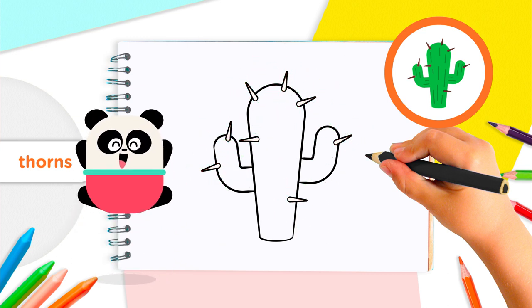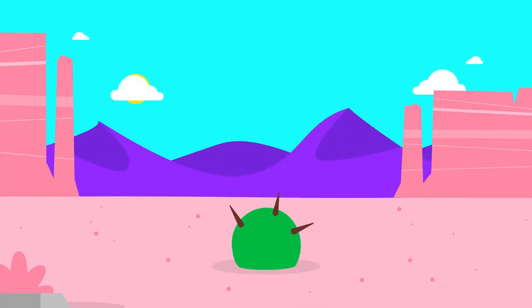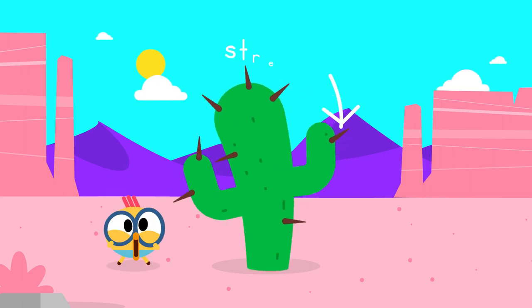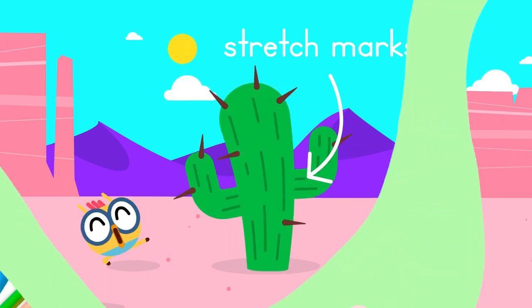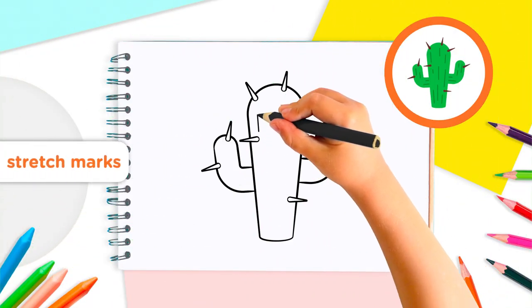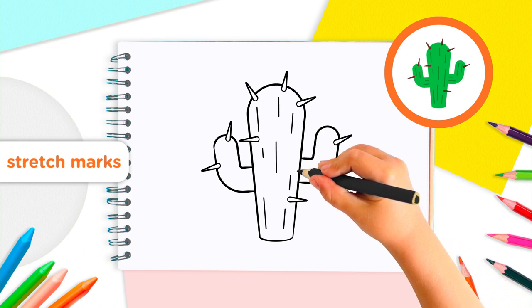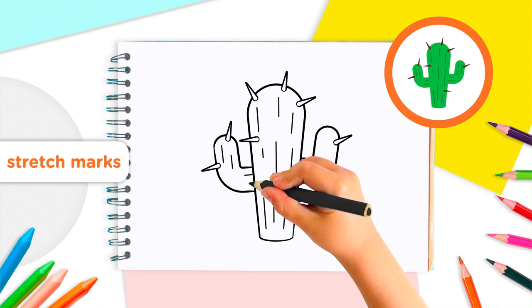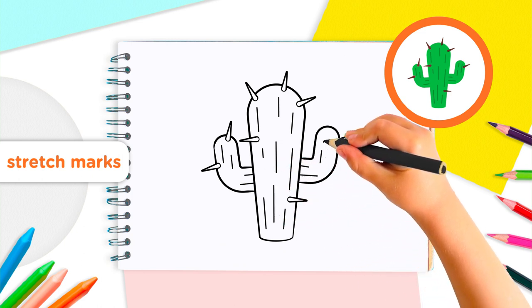We've got one last part to draw, Lingo Kids! A cactus is always growing taller, taller, and taller. That means we will see stretch marks on its body and arms. Let's draw them! This part is simple. Draw some short, straight lines up and down the body of your cactus. Now do the same on the arms. It's better if we draw lots of short lines, rather than just one long line.